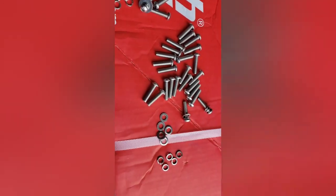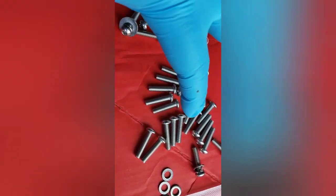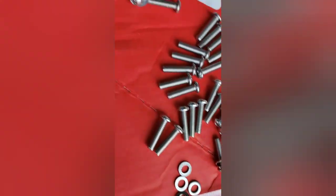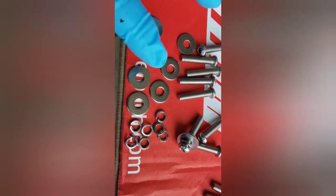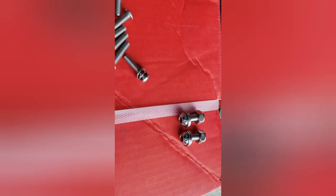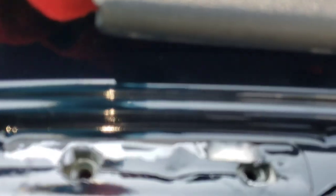Here are the screws and bolts. The smaller ones are for the side crossbars. These are the crossbars, and they come with a bunch of washers. The fatter ones are for the sides. Then there are two big ones — I'm not sure what they're for; I think they might have to do with a light bar mounting or something, but we'll figure that out when we get there.